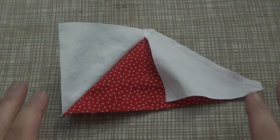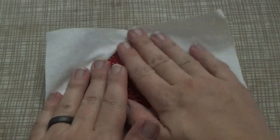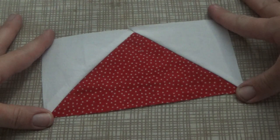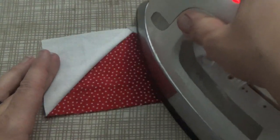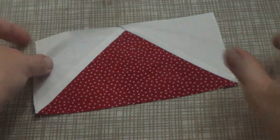Now we are at the ironing board and we're just going to press these open. They look just like that — a rectangle made out of two or three triangles. Just a quick press with a hot iron, and there we go — there's one.